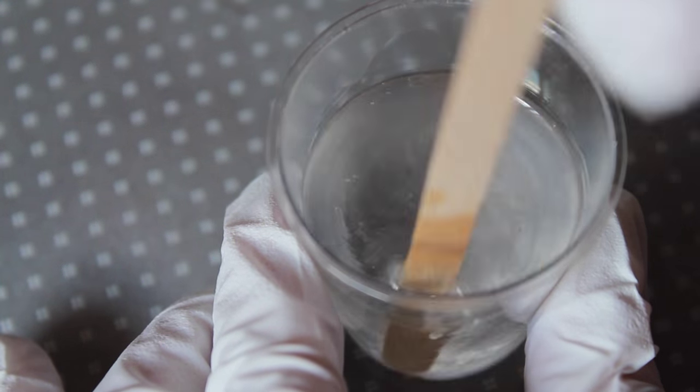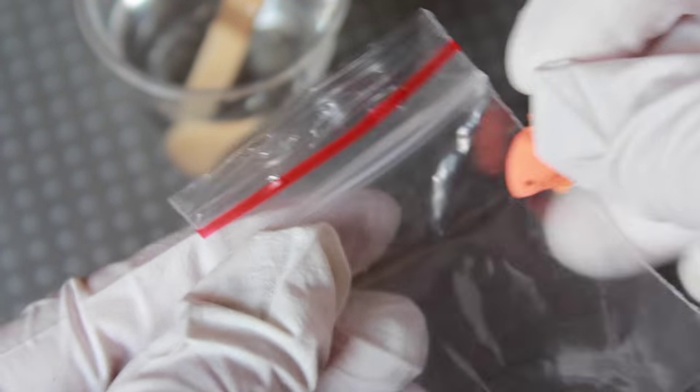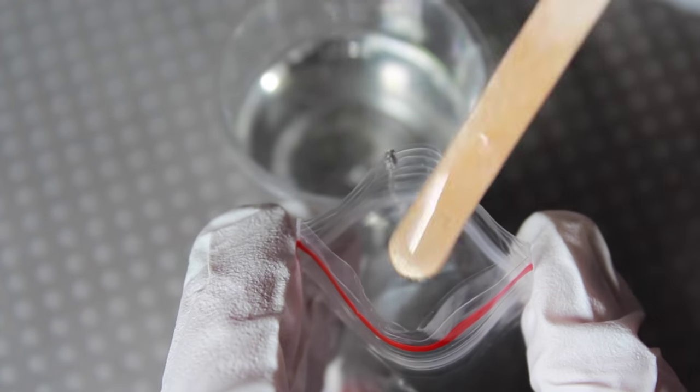I'm going to be using the rest of mine for a different project. As soon as your resin is fully mixed, we're going to carefully add in the goldfish and resin into our plastic bag. This can be a little tricky, so it's important to take your time. I simply took my popsicle stick used for mixing and slowly dripped the resin into the bag — you want to make sure the resin is settling to the bottom.